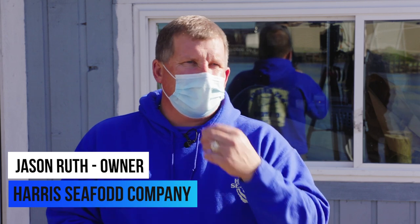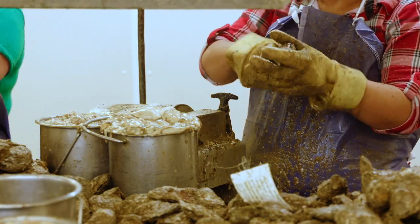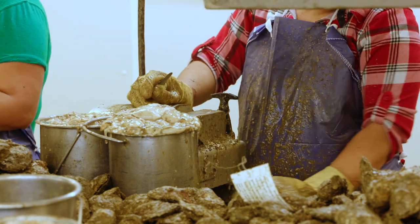We generally run from 5:30 till 12:30 or 1 o'clock every day. As the shuckers get their buckets full, they grade the oysters themselves by the various sizes.